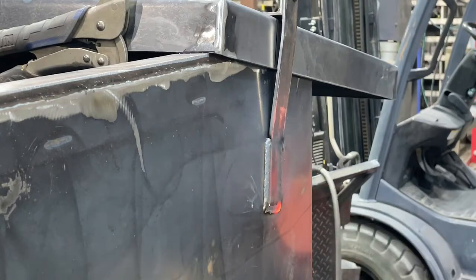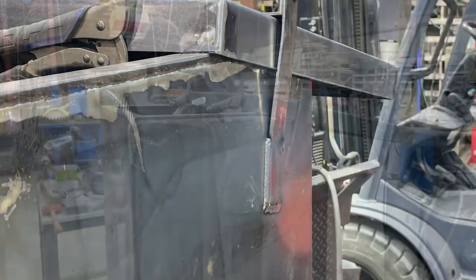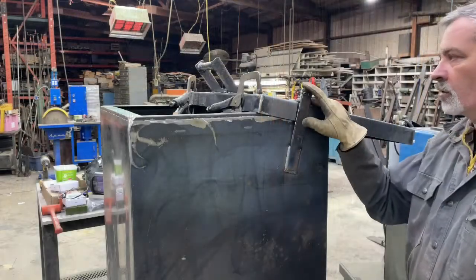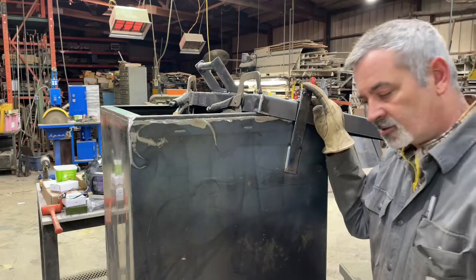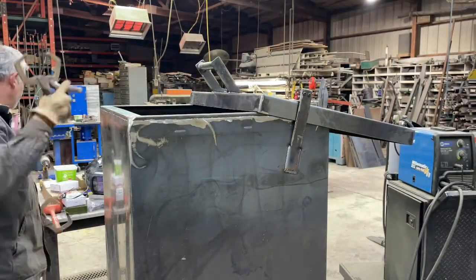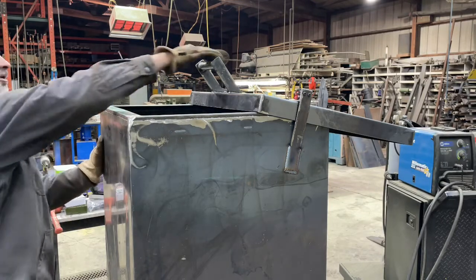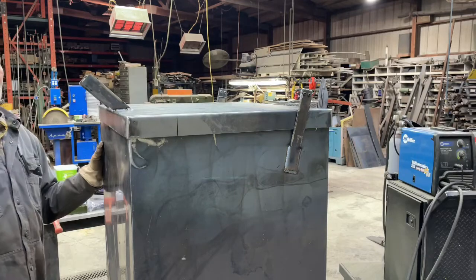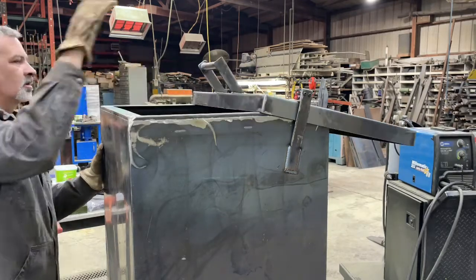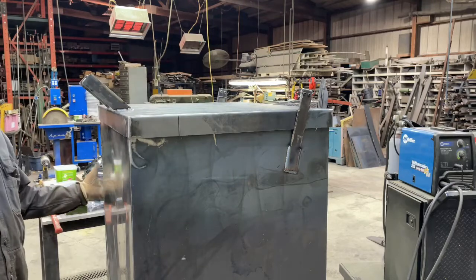And weld it on. Alright, we're connected, so let's test it out. Clamp's off. Close the lid. Lid closed. Lid open. Lid closed.